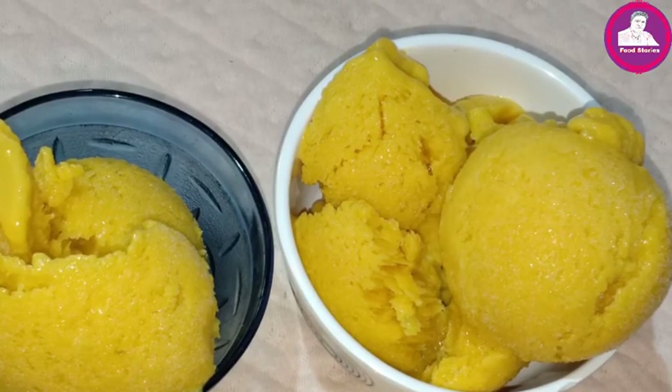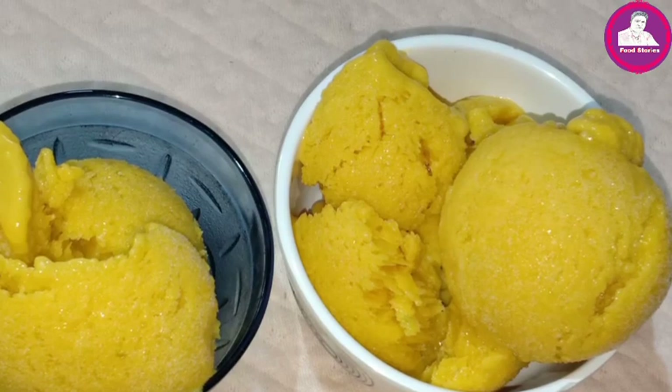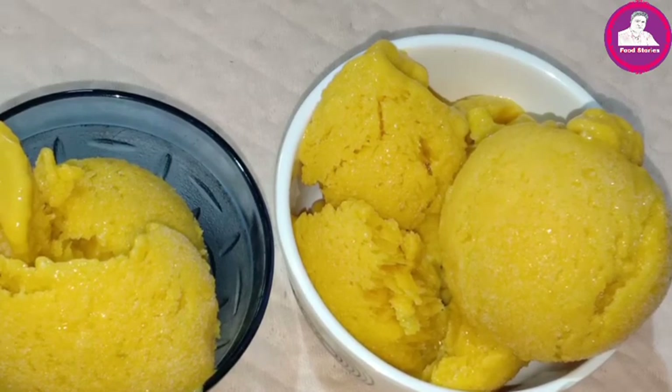The homemade ice cream is ready. Please subscribe to my channel, like and share the video. I will see you in the next video. Goodbye.